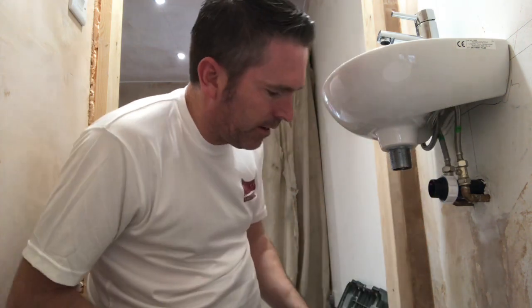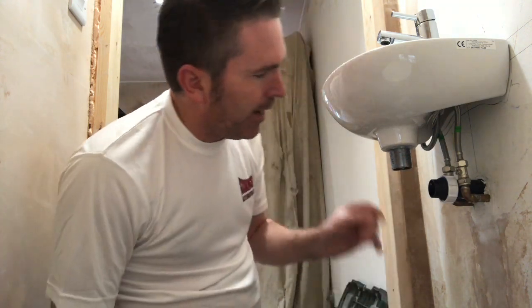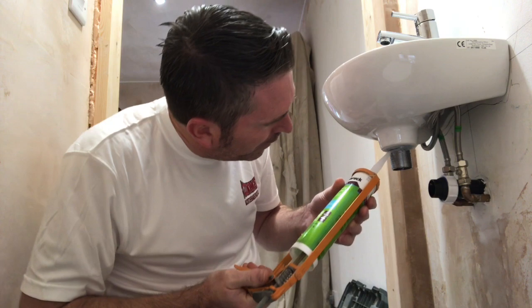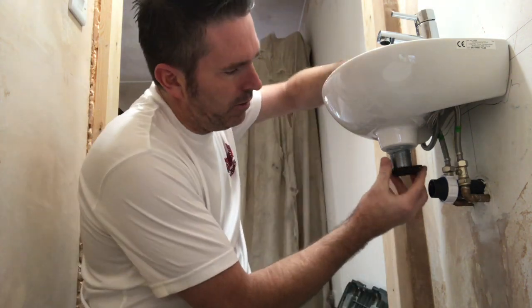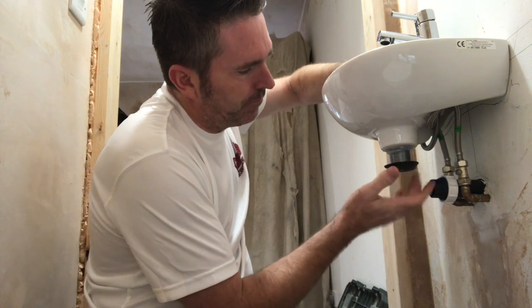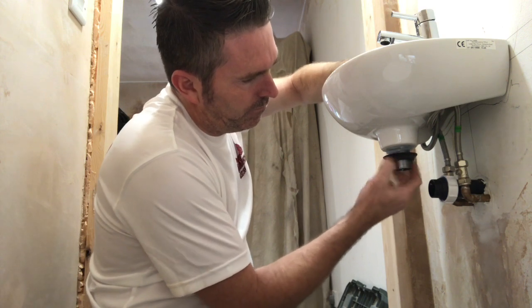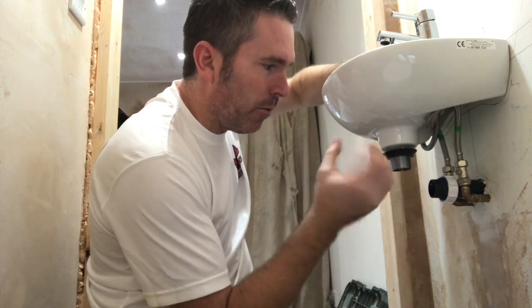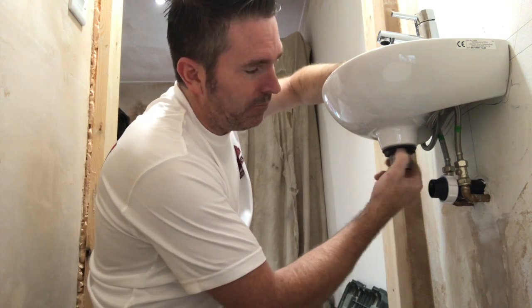Make sure you get it right in, right into where the thread is. And then to make sure there's no water that can run down that thread, silicone on the top of the thread all the way around. Then get your black nut and tighten your black nut up. Now because we've siliconed the thread, the silicone is going to work around the thread and form a seal. This is how you never have an issue with your sink.